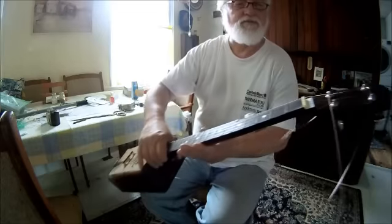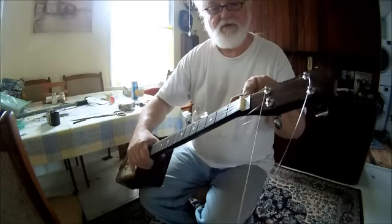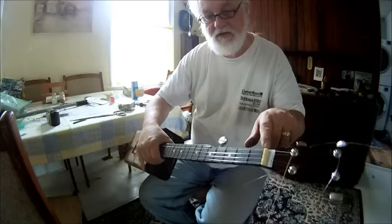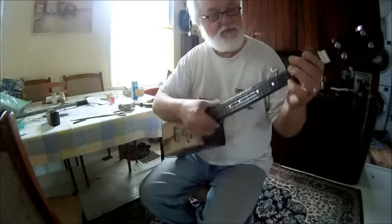Because I'm making this for somebody else, I'm going to trim that and glue it in place, but it gets the nut at the right height, which should be just fine.